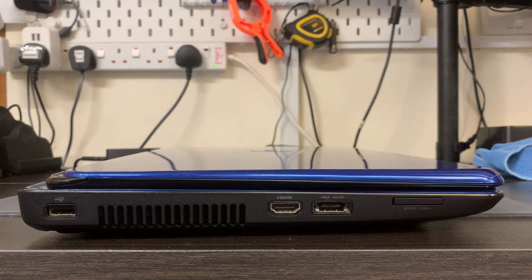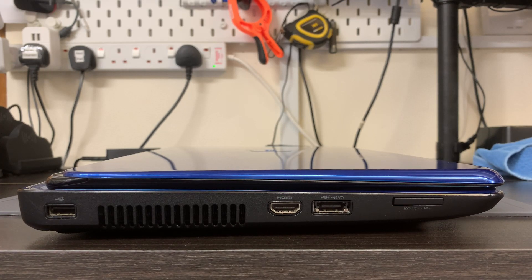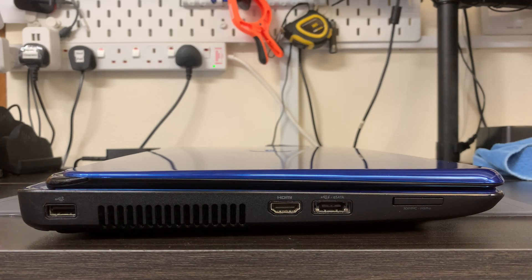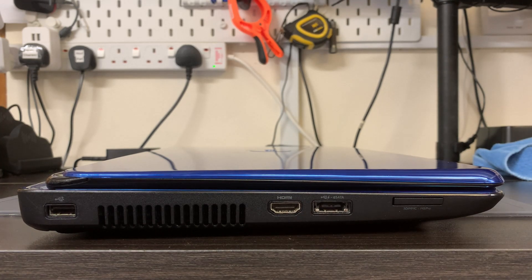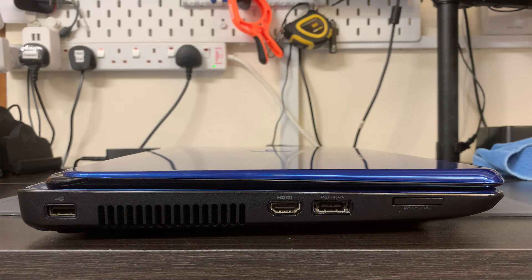On the left hand side there's a USB 2 port - you wouldn't use this one for data transfer, just for a mouse or keyboard. Here is the fan grate for the processor and graphics card. Next we have an HDMI port which supports up to 1080p output, and because you've got this as well as the VGA on the back, it supports up to three separate monitors simultaneously - which for a 13-year-old laptop is really quite good. A lot of modern laptops won't have this unless you buy a very expensive peripheral.